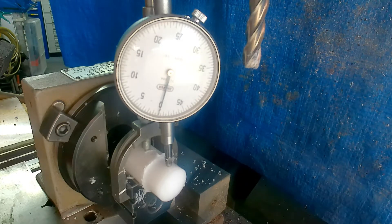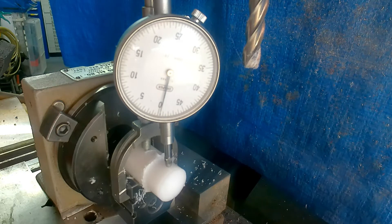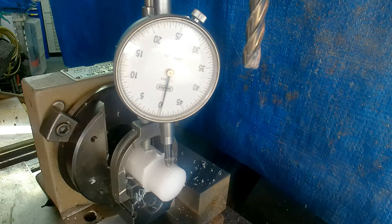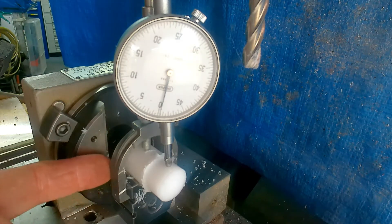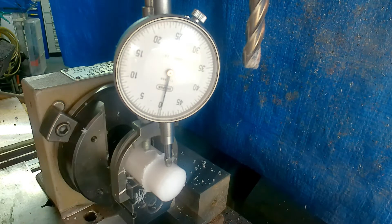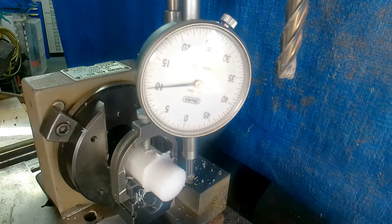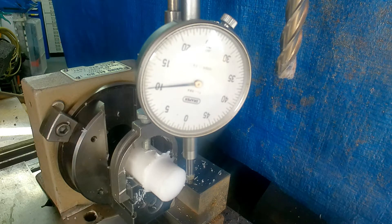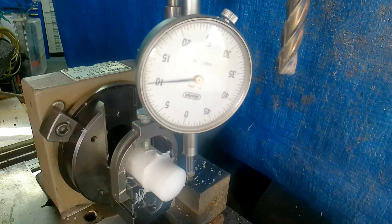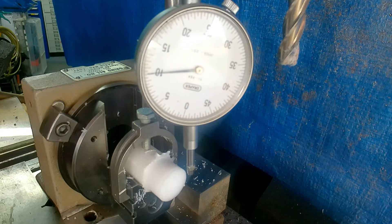What we have now is I've set up a DTI and found the high spot. This method relies on you not moving the quill anymore or adjusting the dial. What I intend to do now is shift this up a quarter inch — 250 thou — that's the throw I intend to machine. To achieve that I've got to wind the DTI out of the way, lower the knee 250 thou, taking it past and coming back up to eliminate any backlash. Coming back up — there we are, 250.